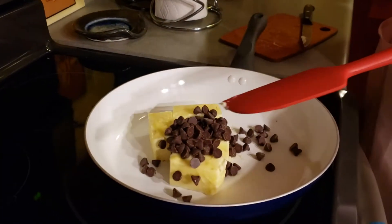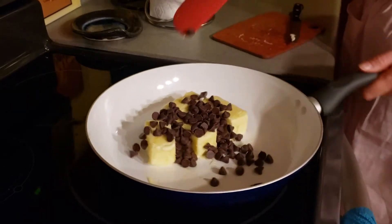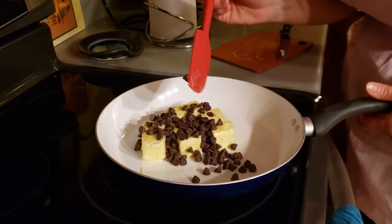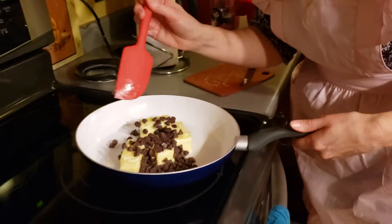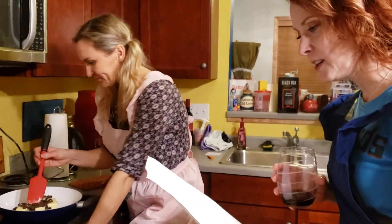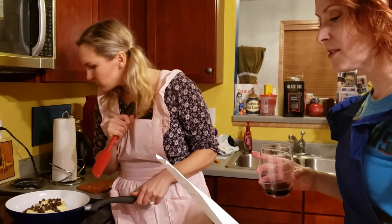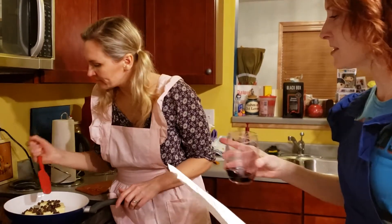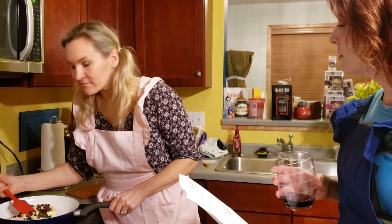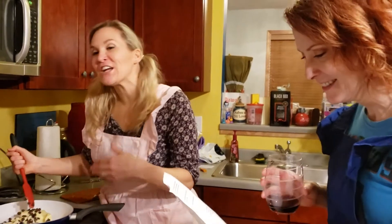So we're going to do this — stir every few minutes until it's melted and smooth. So the next steps: stir every few minutes until it's melted and smooth, remove from heat, stir in cocoa powder, sugar, salt, and vanilla, then beat in the eggs one at a time. It's not saying transfer it to our mixing bowl, but we're... What are you doing? I don't know. I just felt like I should be cooking.